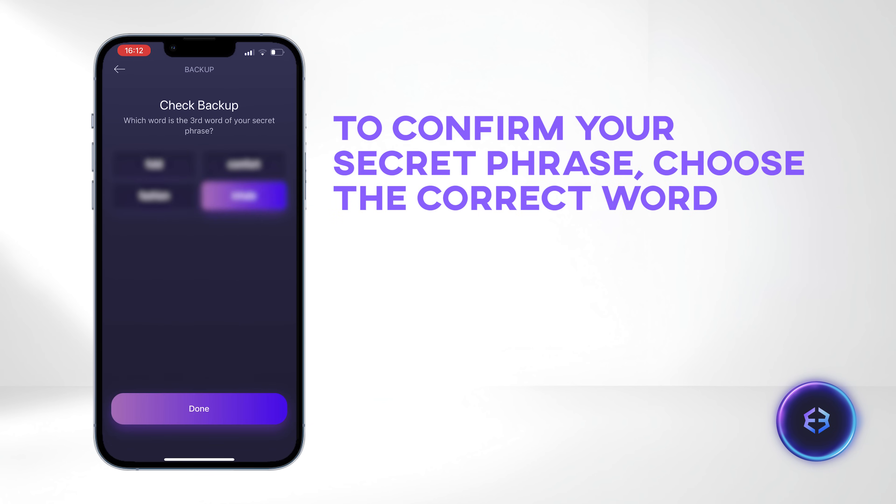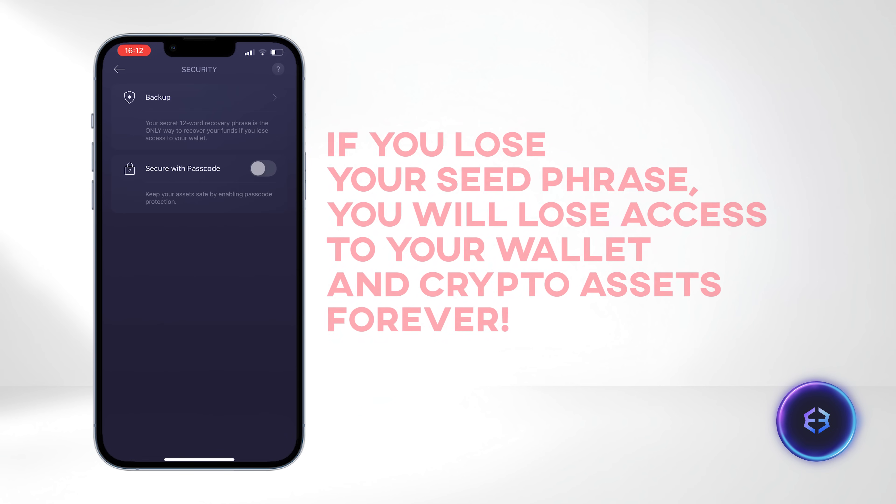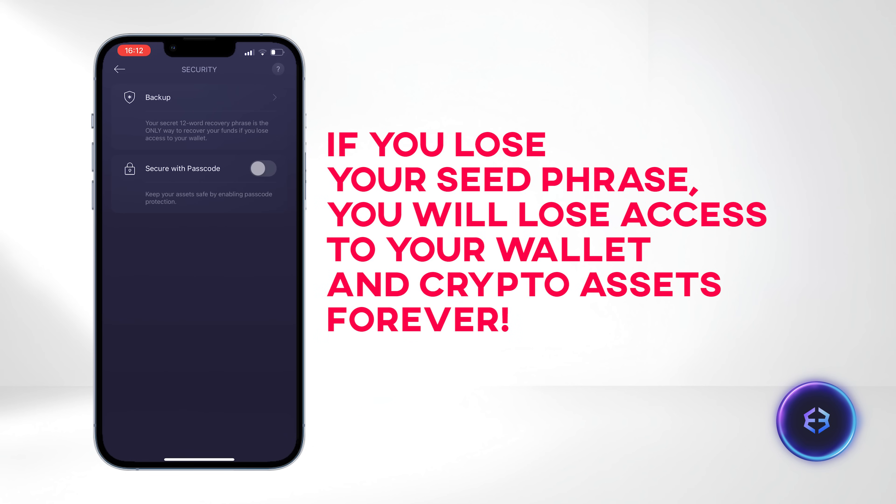To confirm your secret phrase, choose the correct word and click Done. Ensure that you store your seed phrase in a safe place. It's essential to have your secret phrase for wallet recovery in case you ever lose access.